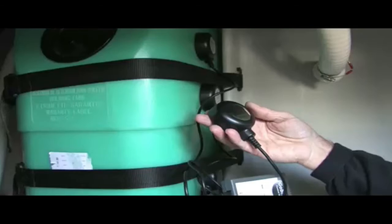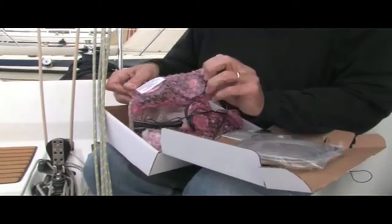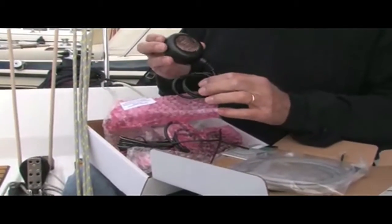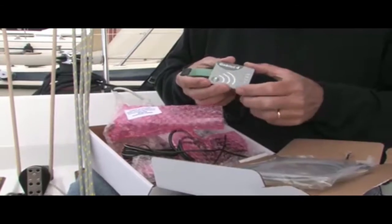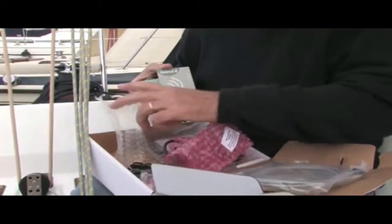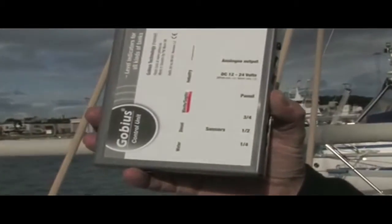GOBIUS is a level indicator which measures from the outside of the tank. In the package we have the sensors, which we will attach on the tank. There are three pieces such as this. We also have this panel, which we might put in the headroom. At the bottom, we have a small box where all the calculations are made.